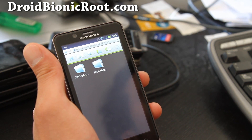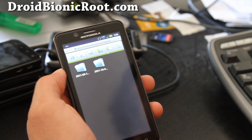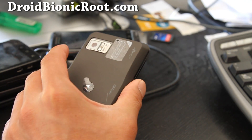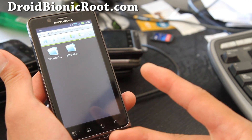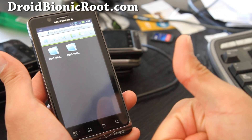That's how you backup and restore ROMs on your Droid Bionic. This is highly recommended — the first time you root your phone, just do this and you'll always be able to go back if you break your phone or something. Subscribe and check out DroidBionicRoot.com for more cool tips. See y'all later, thanks!